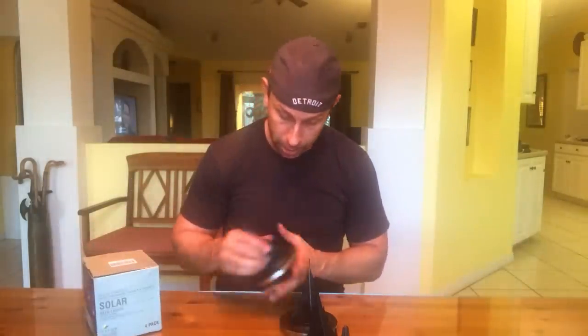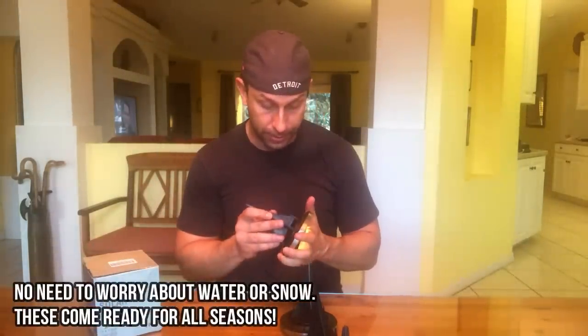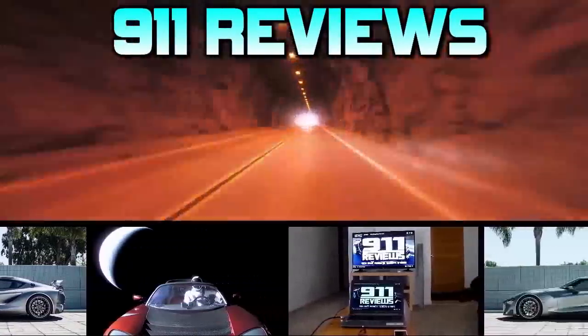One AAA rechargeable battery per light is included, so they must run off a AAA battery inside. Batteries are included — it all comes set and ready to go. It is made in China. Solar ground lights available on Amazon at amazon.com, and I'll put a link in the description below.